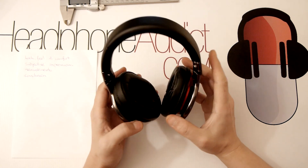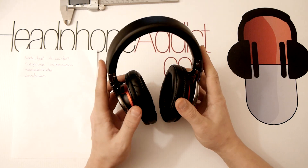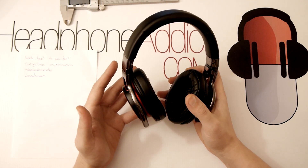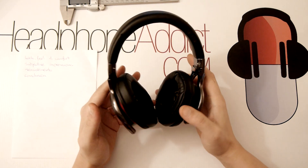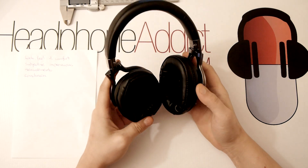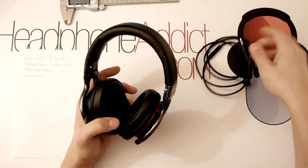Now my subjective impressions. What these headphones excel at is imaging — these are probably the best imaging headphones I've heard in this price range. They beat the Audio Technica ATH-M50x, and I also think they throw a better image than the Sennheiser Momentum, both on-ear and over-ear. I believe the reason is the angled drivers.